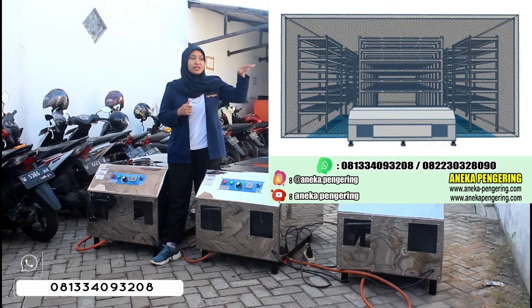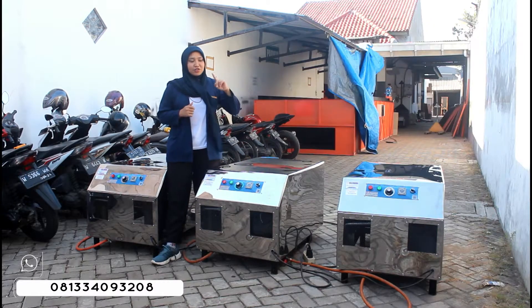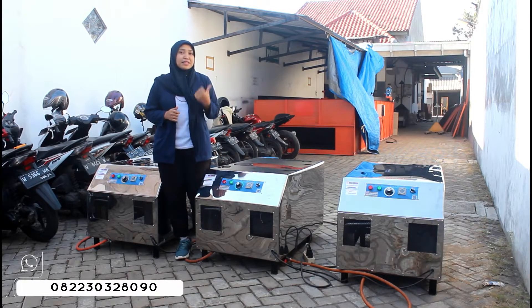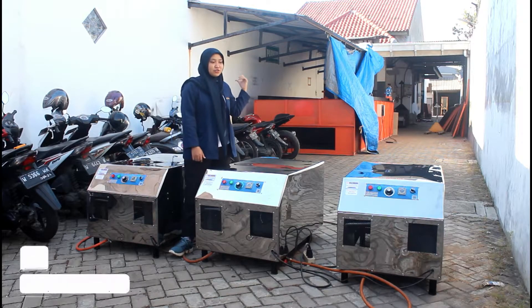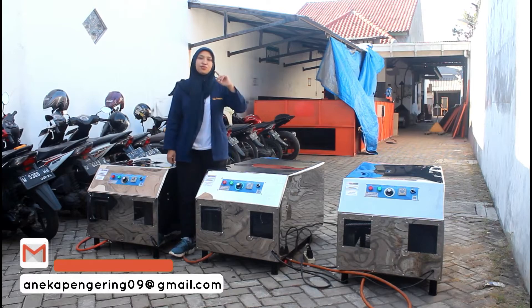Nanti aku juga akan kasih tau kalian untuk sketsa ruangan yang dibutuhkan untuk mesin ini ya, di sebelah sini. Terus juga untuk mesin Flower Jumbo seperti ini, biasanya juga digunakan bersamaan dengan mesin bed dryer — mesin yang ada box-nya, box besar, seperti yang di belakang. Biasanya itu juga digunakan untuk pemanas dari mesin bed dryer tersebut.